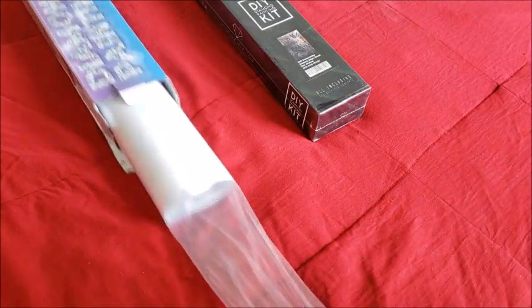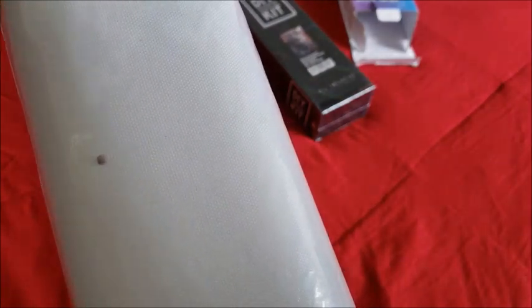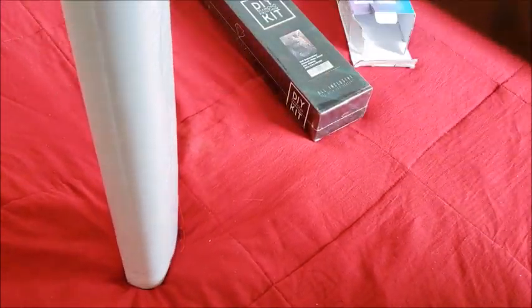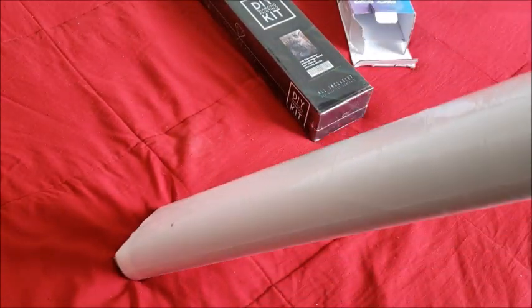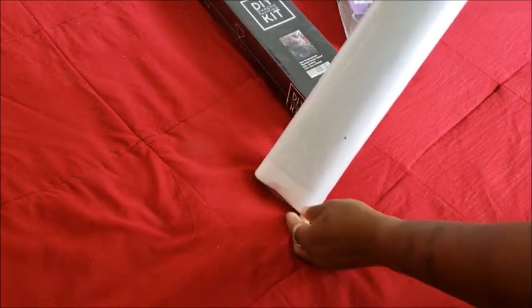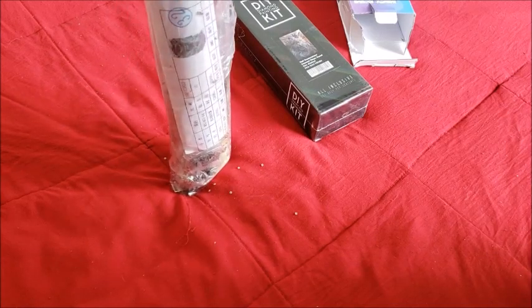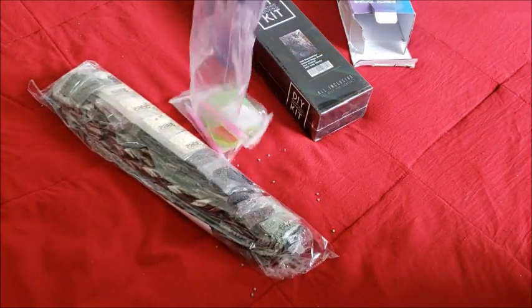Unlike the new ones, the old kit just comes in a bag. I can already tell there are loose diamonds in there, so I'm going to be careful opening it. There are a ton of loose diamonds in here — I'm going to have to contact them about that. Hopefully it won't hinder the process of making the canvas, but we'll see.